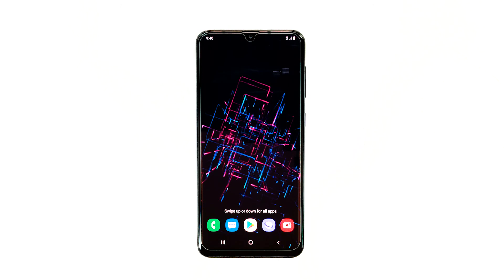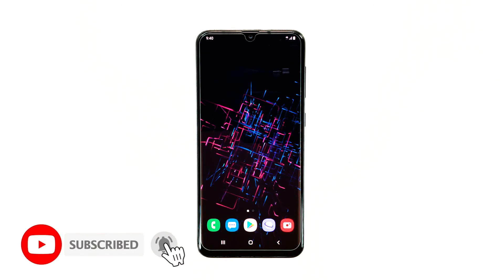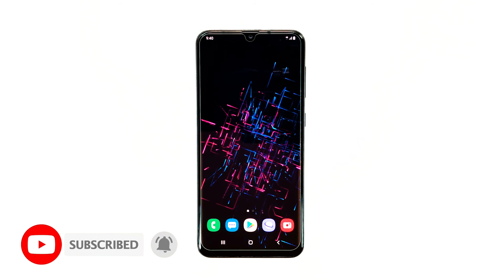That's it. We hope this video is helpful and resolves your device's issue. Please don't forget to subscribe and hit the bell icon for more Samsung Galaxy A20 videos in the future.